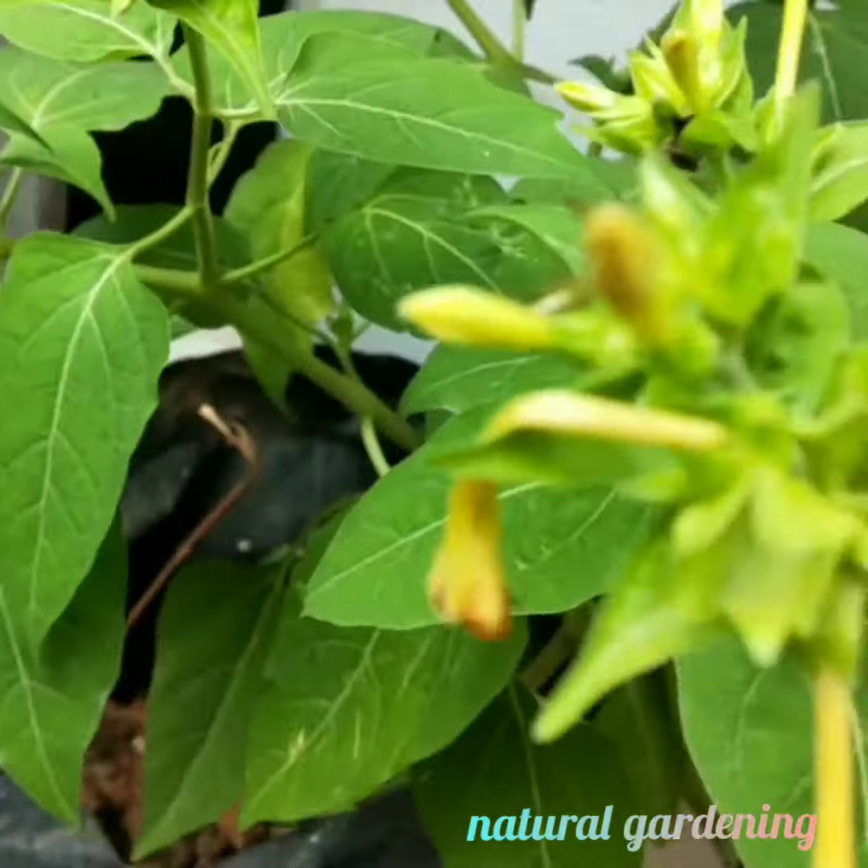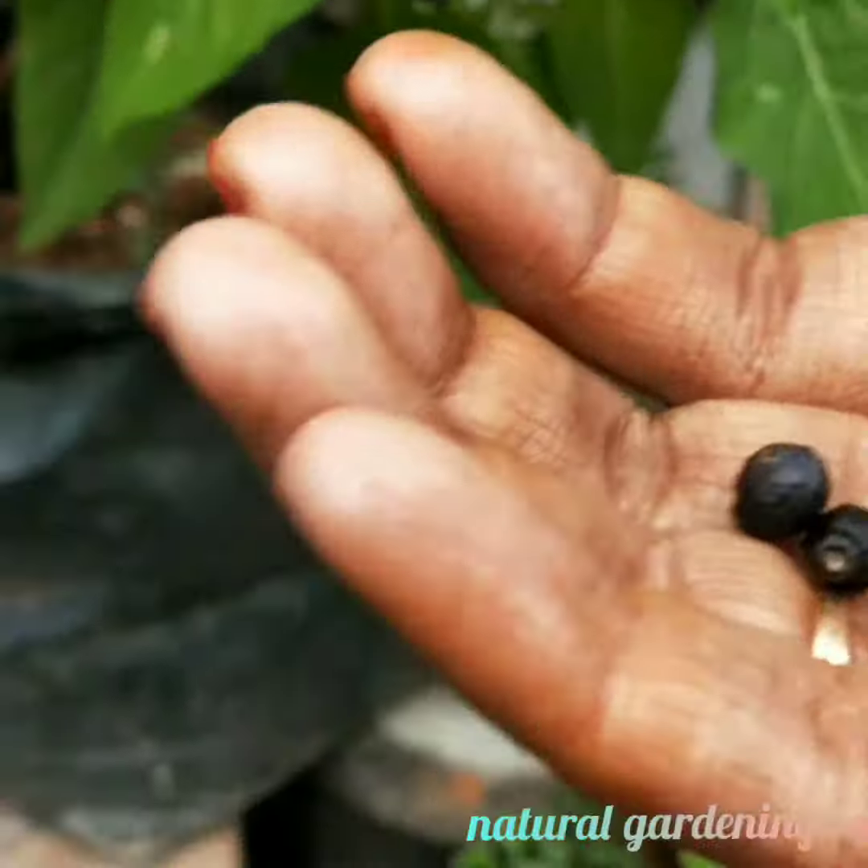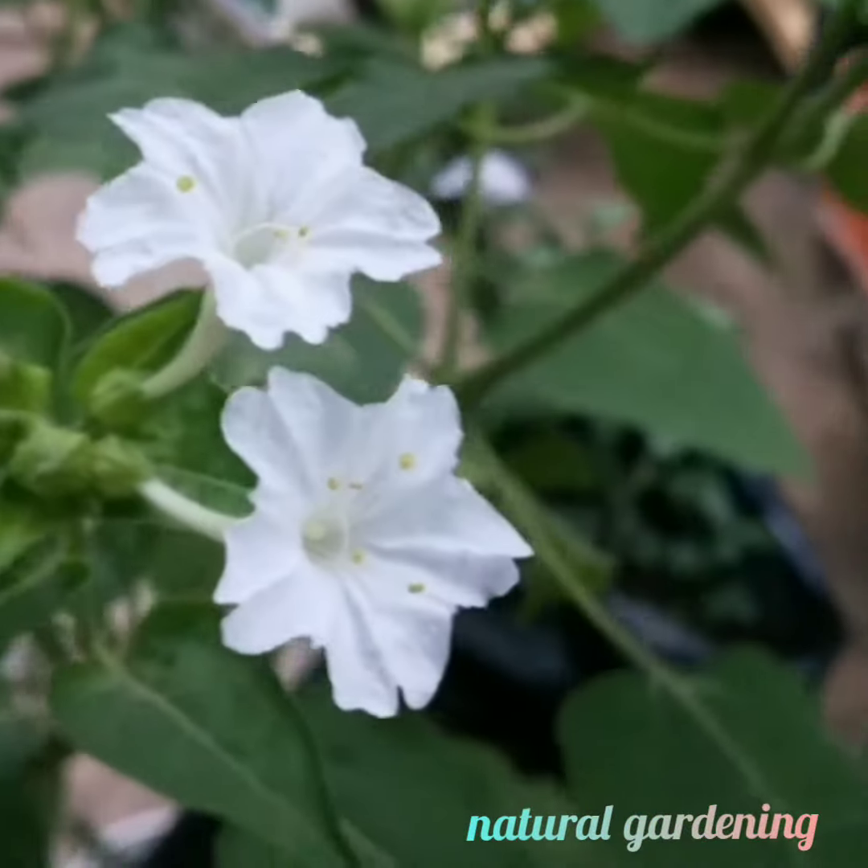You should also watch for pests and maintain proper soil conditions for healthy growth.